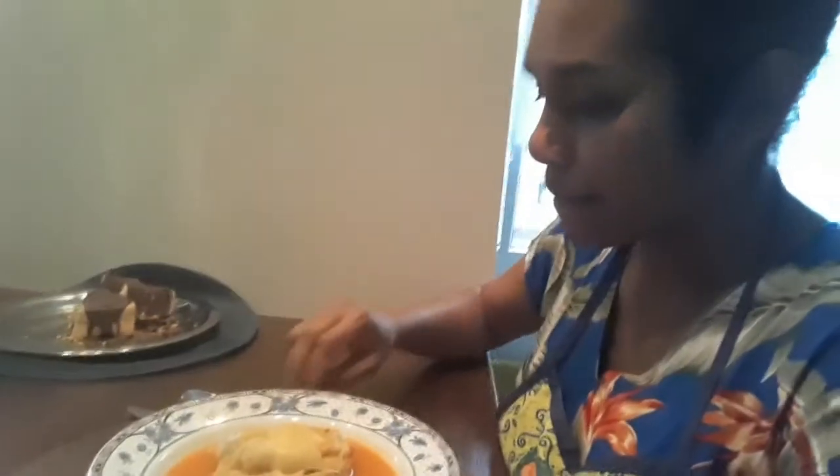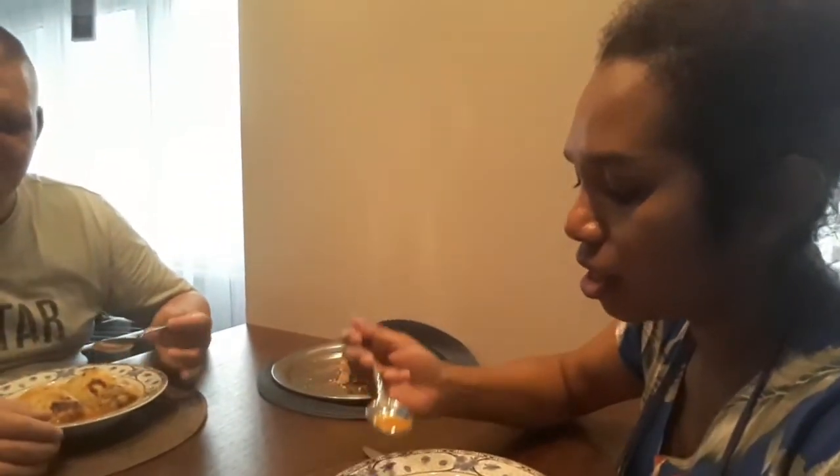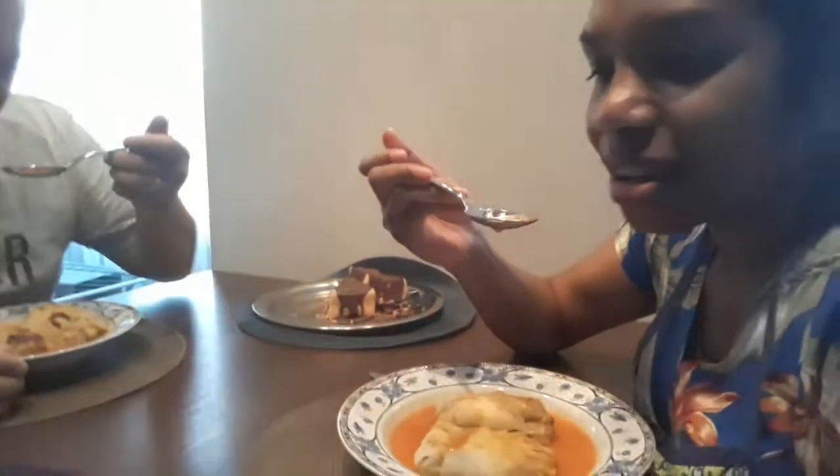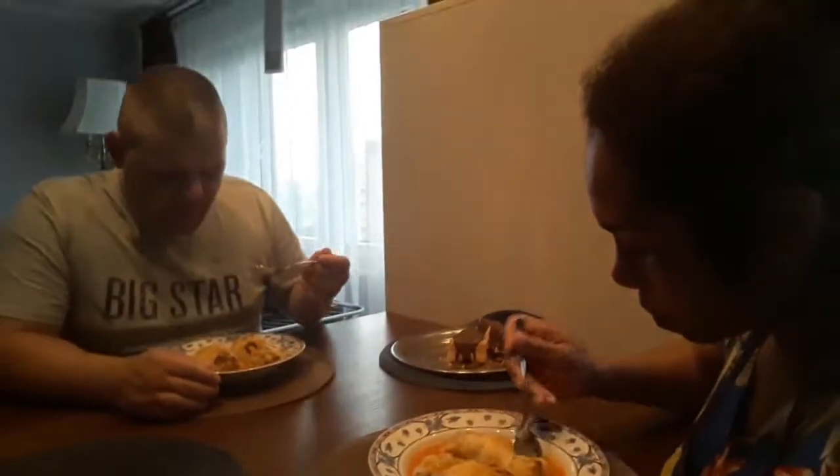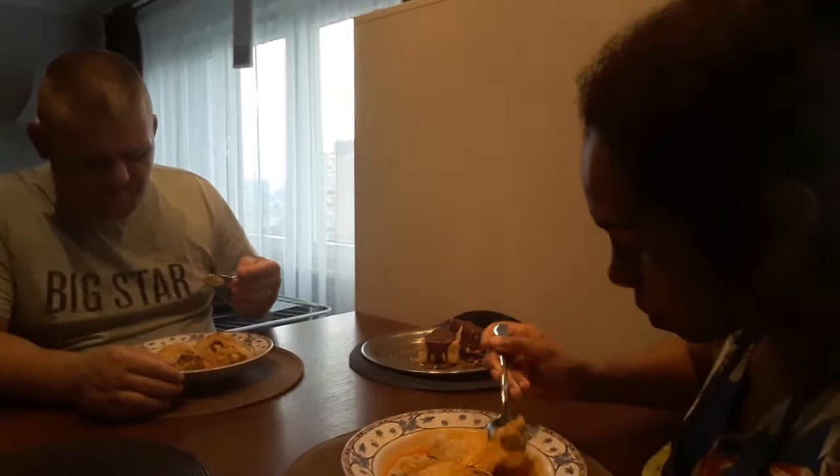Now we would like to try it. Usually we eat it with potato, but this time it's a little bit light, so we're eating it like this — with tomato sauce. So good. This is very good. It's very nice. Not too much flour.